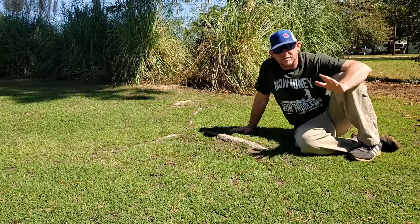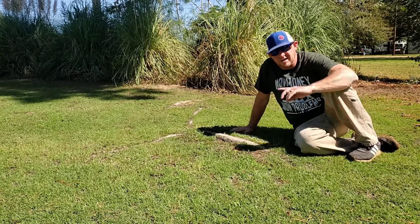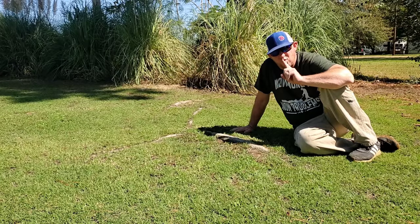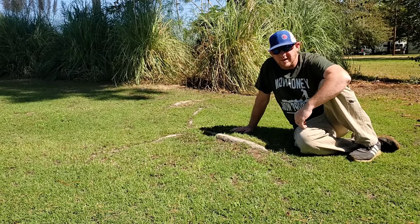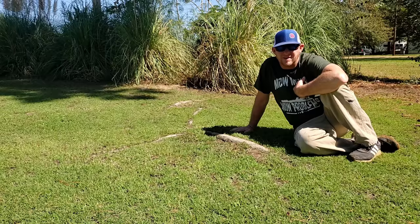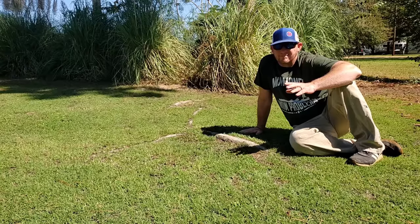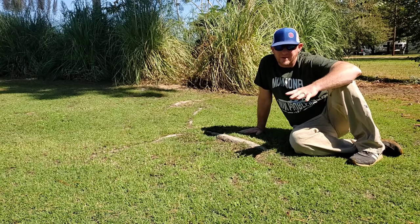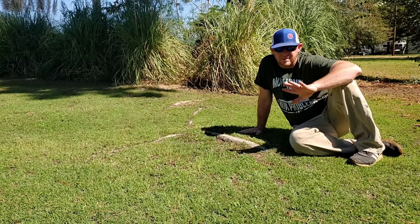You might be thinking, why are you doing that? That's gonna damage the tree. Well, here's my philosophy: this tree has thousands of roots. I have one yard. Now if I had thousands of yards and that tree only had one root, I wouldn't do nothing to it. The odds are in my favor, so the roots gotta go. And not only that, this is a grass channel, not a tree channel. I don't mow trees, I mow grass.